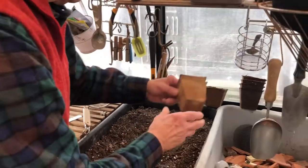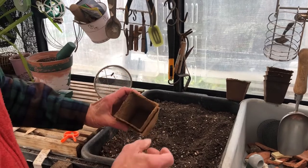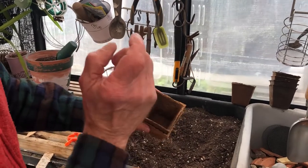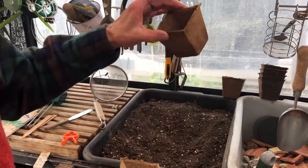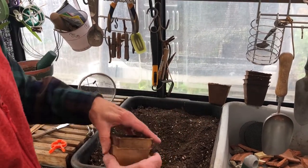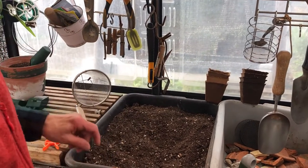These little biodegradable seed boxes — you put the dirt in, put the seedling in, grow the plant, and then you just put the whole thing into the ground. You don't have to transplant it, which is one less problem for the plant.